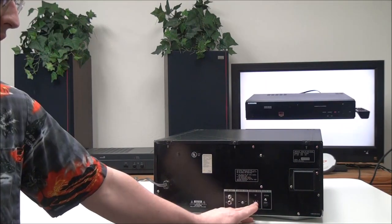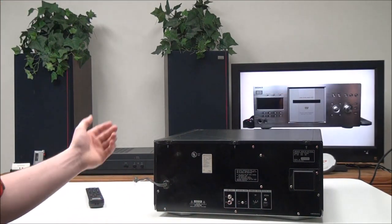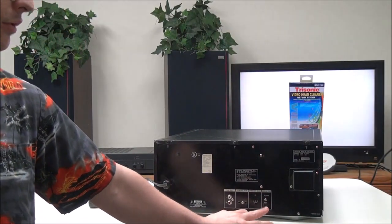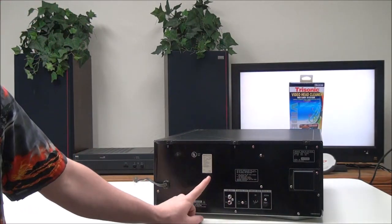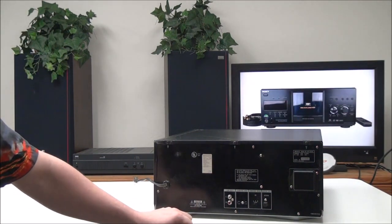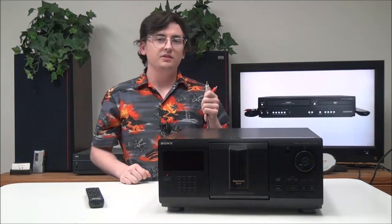The command modes make it so you don't need three different remotes — you can use the same remote to control three units. You also have optical digital audio output, and this unit was manufactured in August of 1999.